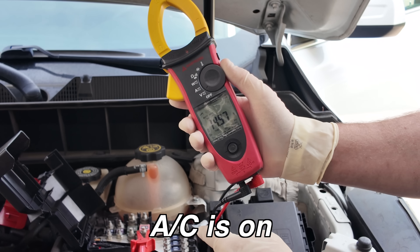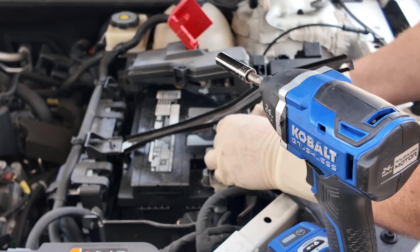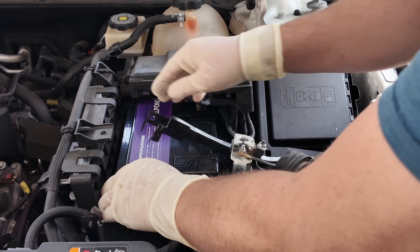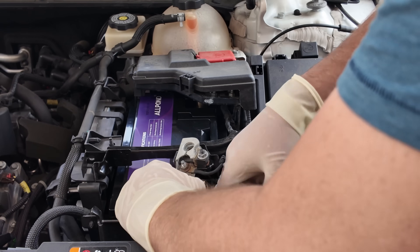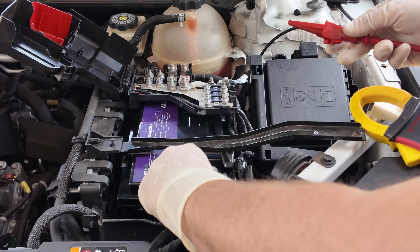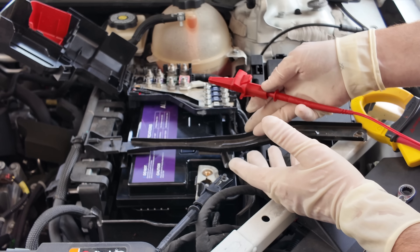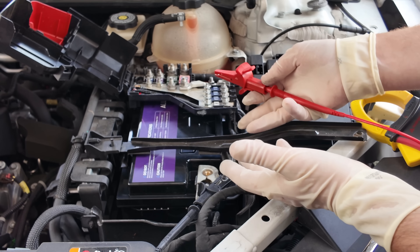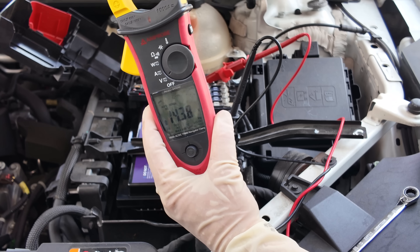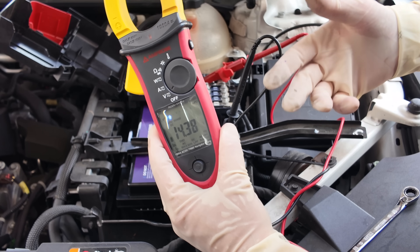Now the sodium ion battery is in. I didn't charge it all the way up to 15 volts — I only charged it to what a normal car battery voltage should be. Normal charging voltage for a car is about 14.4 volts, and the resting voltage for a lead acid car battery is typically around 12.8 to 12.9 volts after sitting for a few hours. Connected directly to the battery terminals, I'm reading about 14.3 volts. Now we'll start it up, do the same cranking amps test, and check charging voltages.